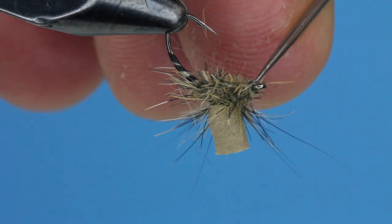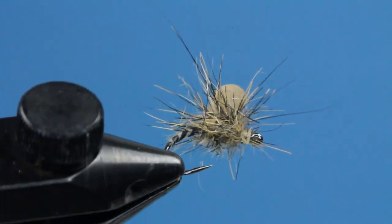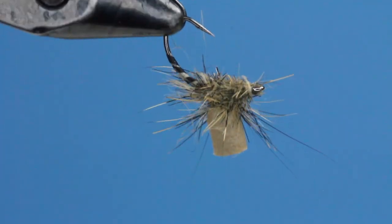When I fish the Top Hat, I'll add floatant to the foam post and to the squirrel dubbing. If fish are really picky, trim down that post material to change how it rides in the water.